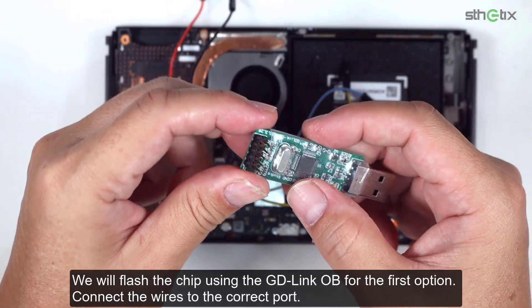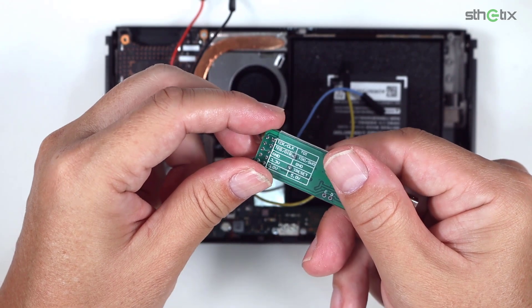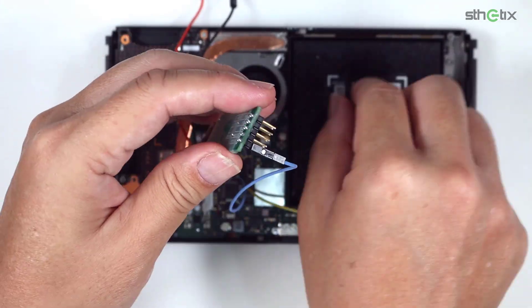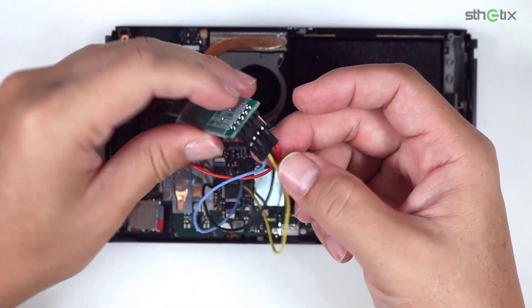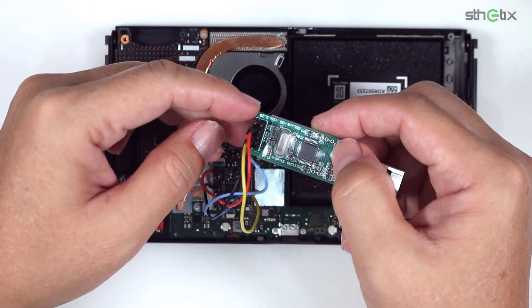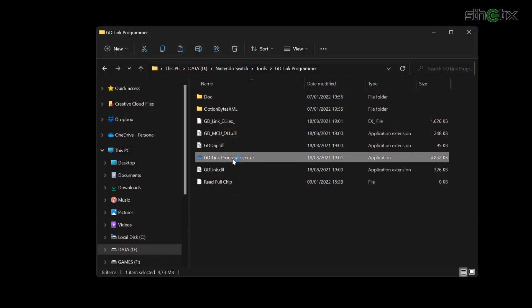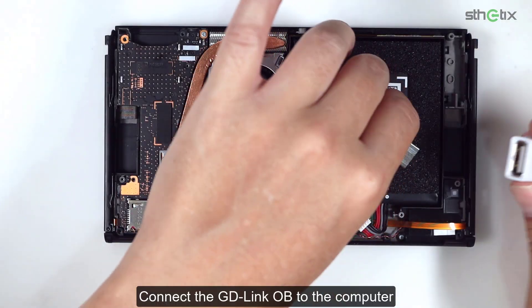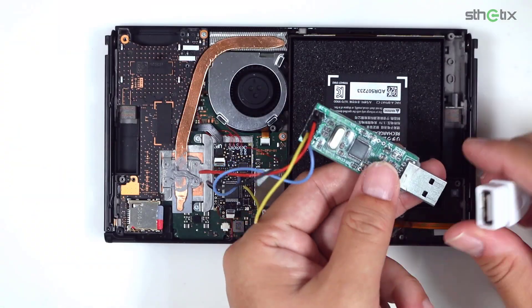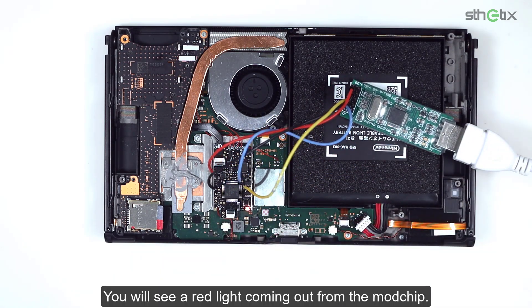We will flash the chip using the GD-Link OB for the first option. Connect the wires to the correct port. Run the GD-Link programmer. Connect the GD-Link OB to the computer. You should see a red light coming out from the mod chip.